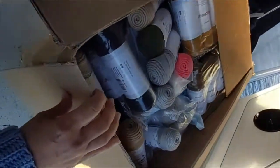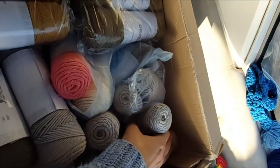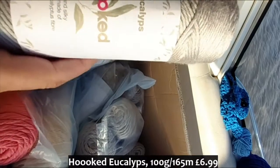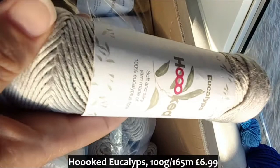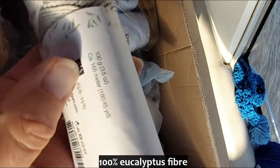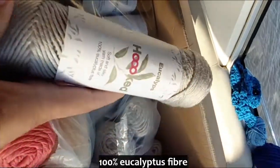Look at these! One yarn brand, which is Hooked. We've got a couple of different types of yarn. This super soft one is Hooked Eucalypt — it's very, very soft, smooth, silky. It's 100% eucalyptus fiber, 100 gram skeins, 165 meters of yarn. This is beautiful — so that's the light gray.